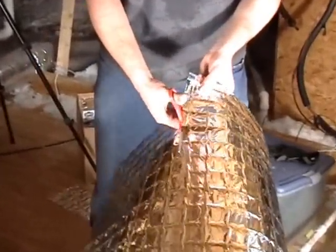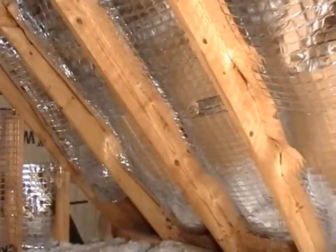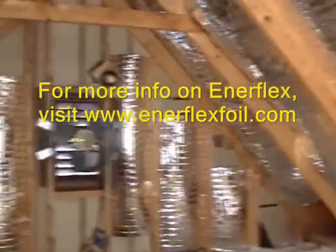Both the panels and the rolls can easily be cut with a utility knife or heavy duty snips to make angles or to cover short rafter spans. Installing a radiant barrier is an easy do-it-yourself project that can save a lot in home energy bills.